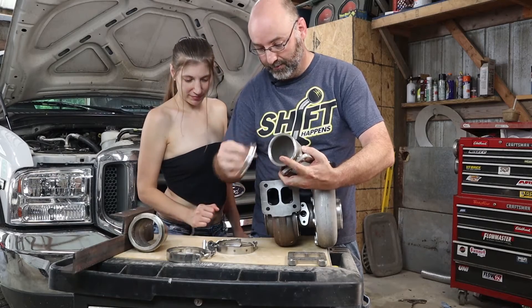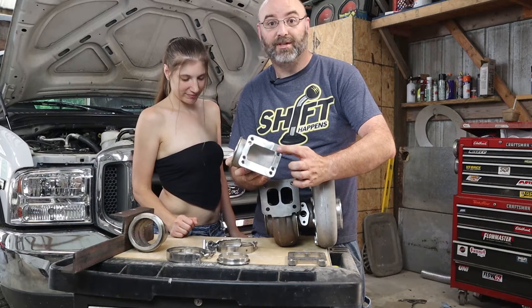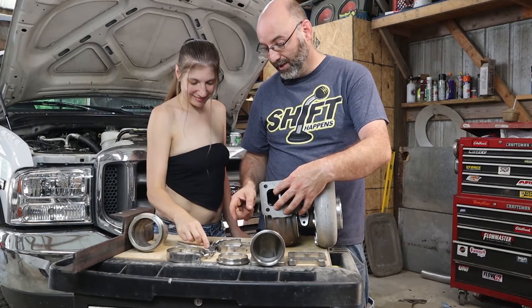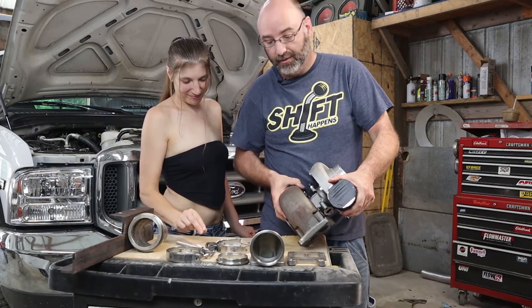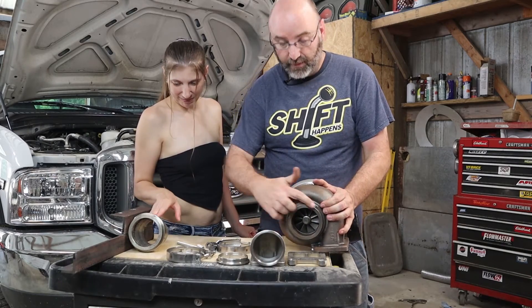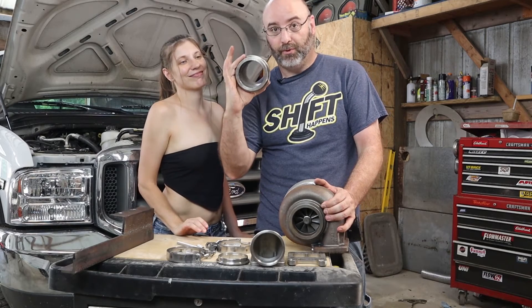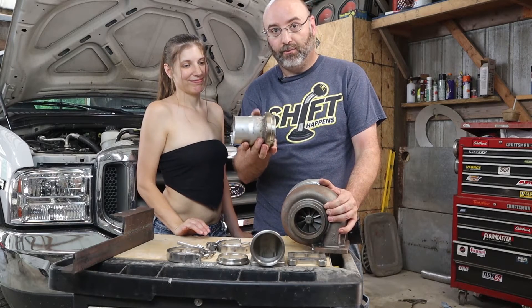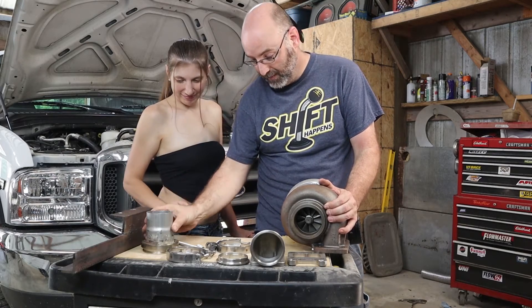This v-band clamp holds it all together. This is also threaded for 10 millimeter bolts, so we got some 10 millimeter threaded rod and cut it into smaller pieces so it would fit into some of the tighter gaps. Over here, this v-band clamp is three and a quarter inches — you have to buy this separate. Then we had to get a three and a quarter to 3-inch reducer because we're using 3-inch pipe.